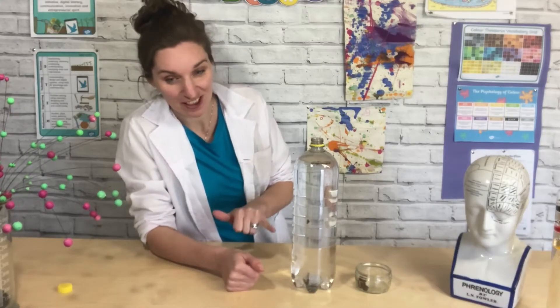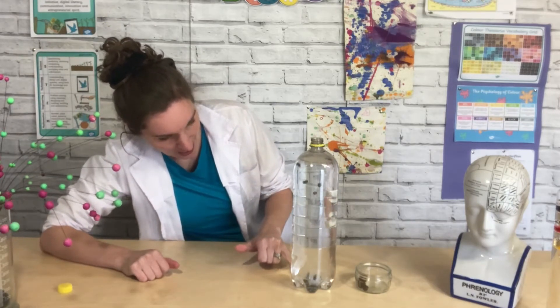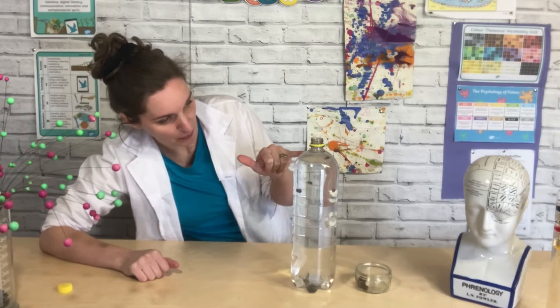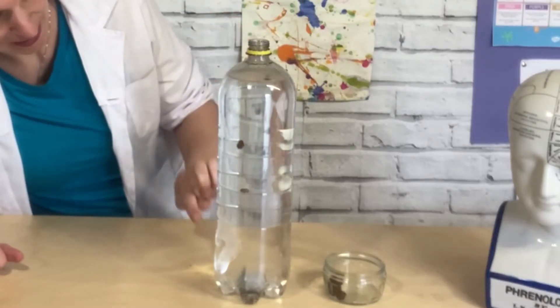If you watch really carefully you can watch all the raisins sinking to the bottom, and that's where they form lots of bubbles, and then they rise up to the top. When they get to the top the bubbles pop, so the raisins sink back down to the bottom.